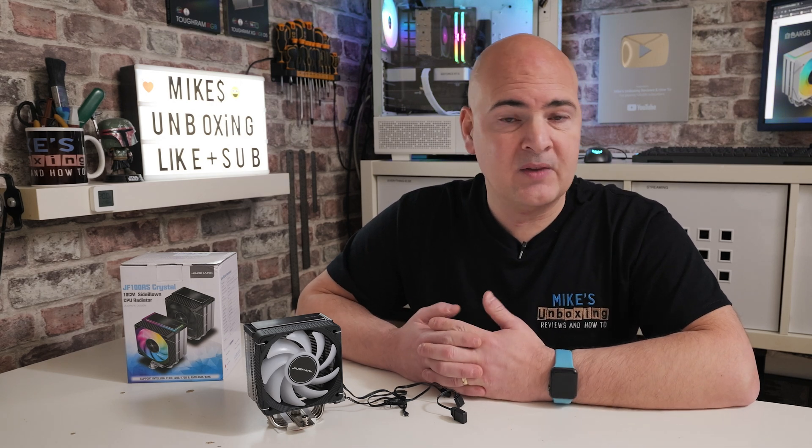Thanks again to Ugly Bob for sending this in for review — sorry for taking so long to get to it over the Christmas and New Year period. Hopefully you enjoyed this video. If you did, smash the like button, consider hitting subscribe and the notification bell so you're notified of future video releases. I've been Mike — this is Mike's Unboxing Reviews and How-To — hopefully we'll catch you in the very next video. Thanks for watching.